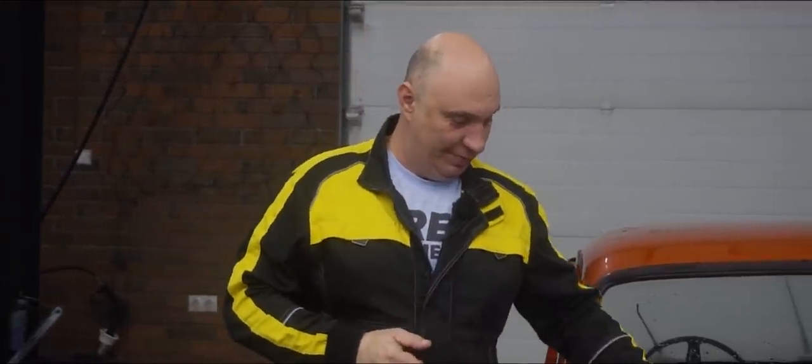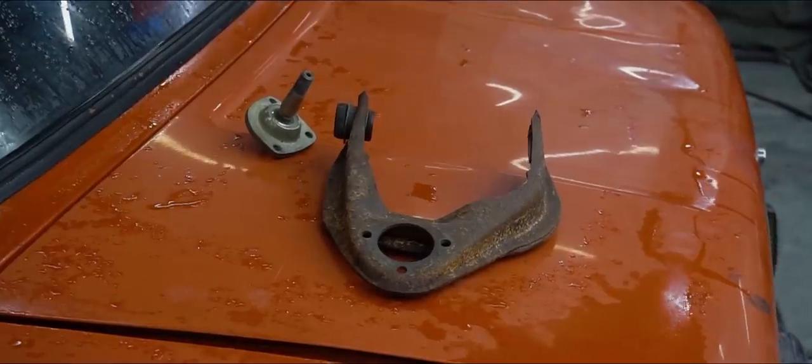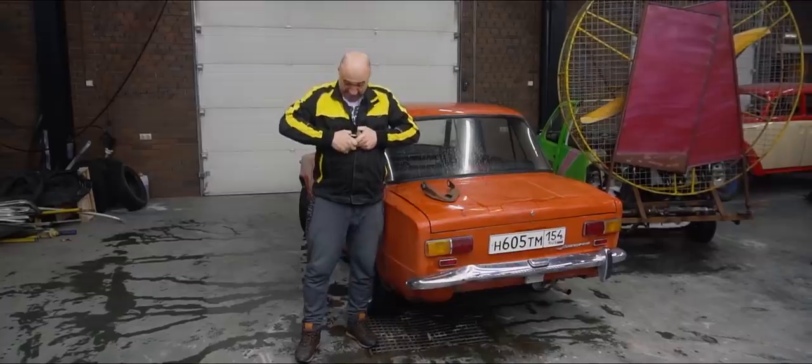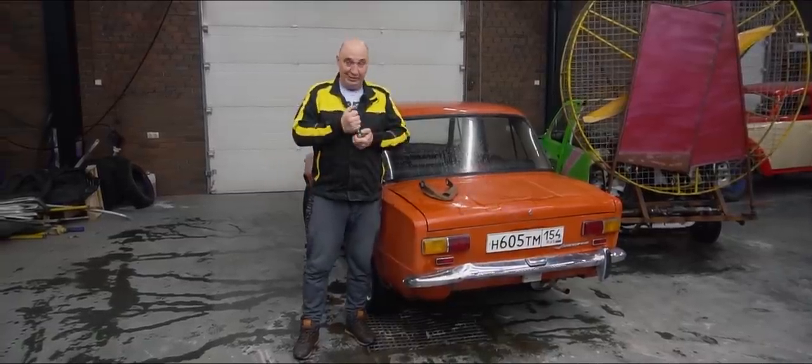Here's what we have in mind this time. Those of you who dabble in the art of drifting know the following: if we take a new ball joint - nice and factory fresh - and you try to make it move, well, good luck with that. It ain't happening.